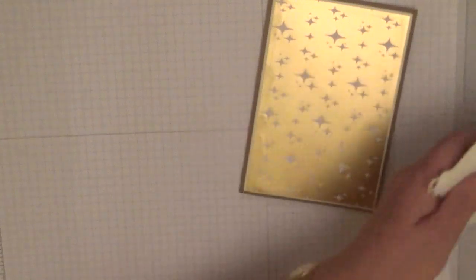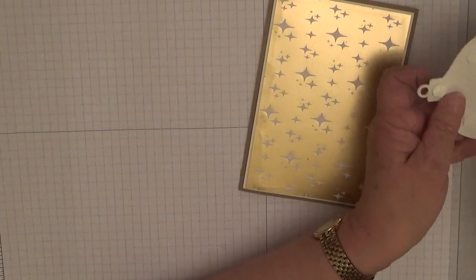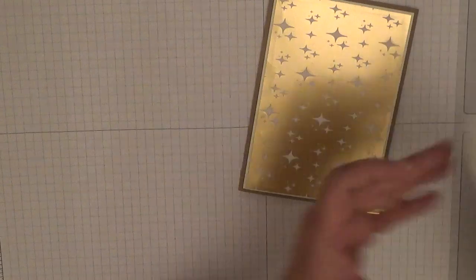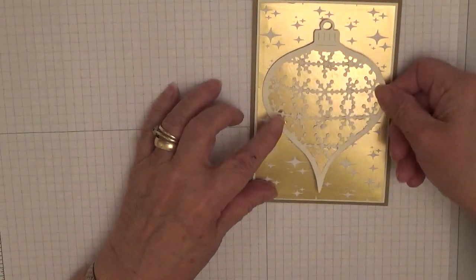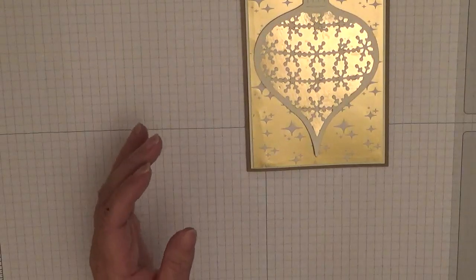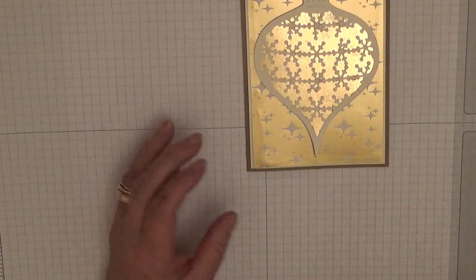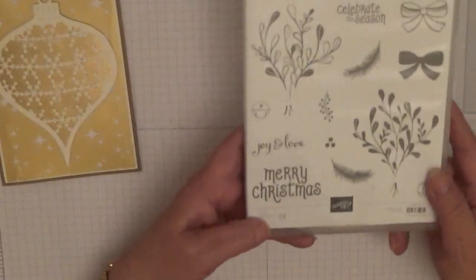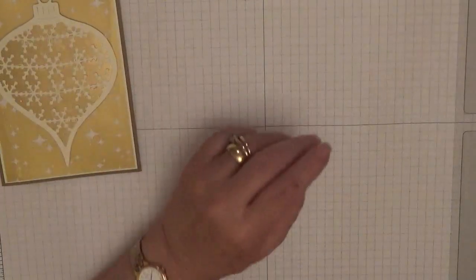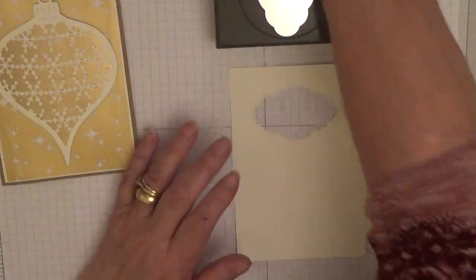And then we take the backing off and place that on the card. Now we want to do the sentiment — I'm going to get it from the Mistletoe Season stamp set, just using the Merry Christmas stamp. And this punch. I'm using Crumb Cake ink.